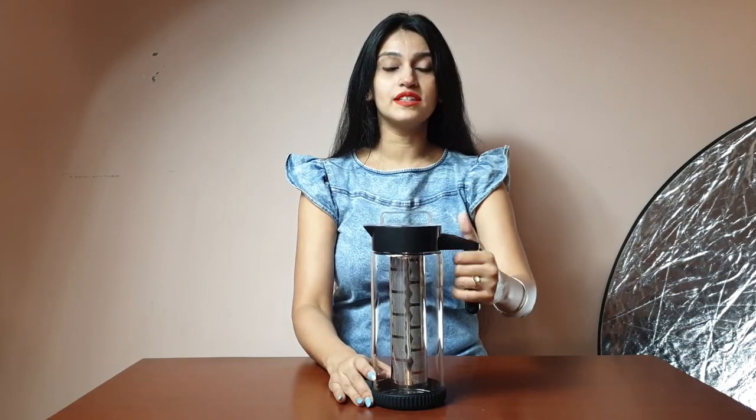Hi guys, welcome to my channel Bowtie and Lipsticks. I have received a very nice glass pitcher infuser. Here is the glass infuser that I have received from Insta Kappa.